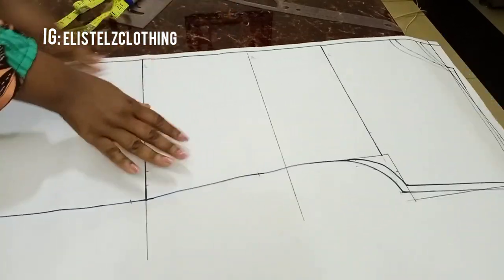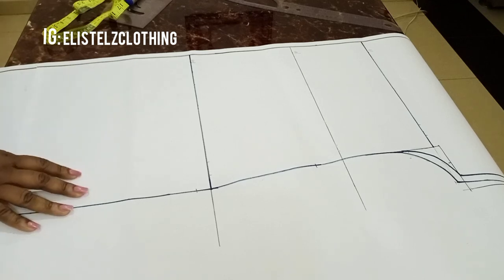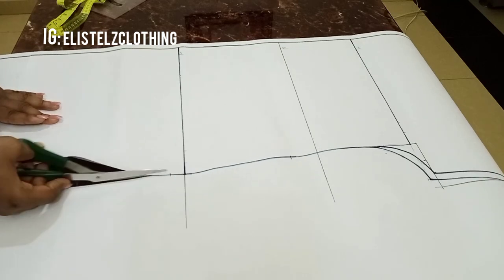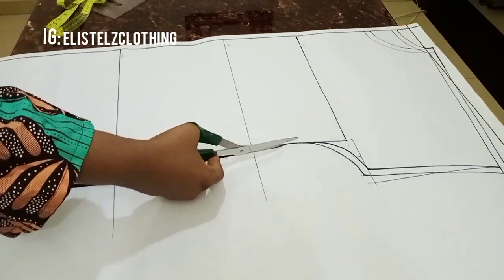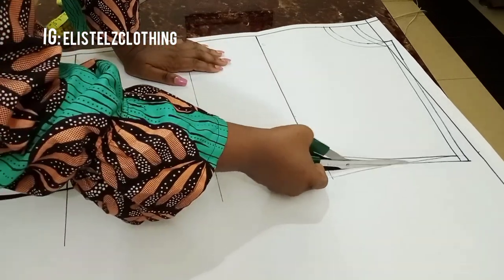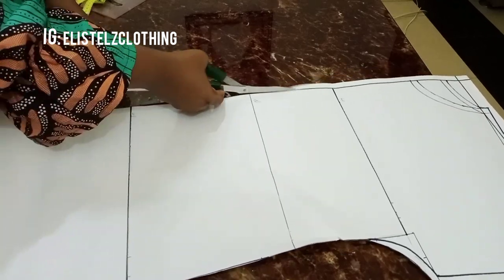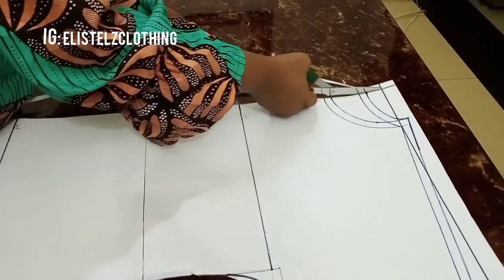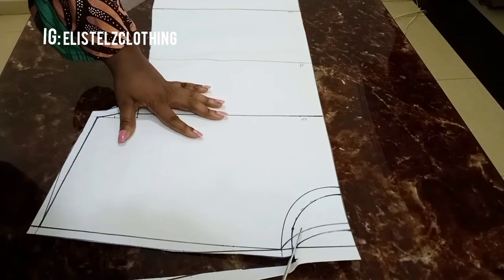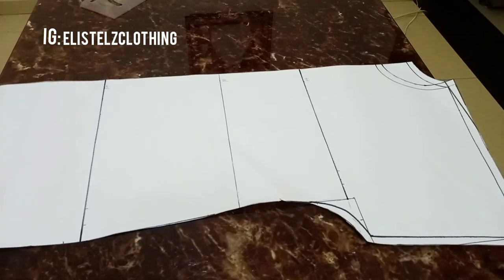The pattern is ready for cutting — all allowances are added. I'll proceed with my scissors and cut out the pattern. We're done cutting.